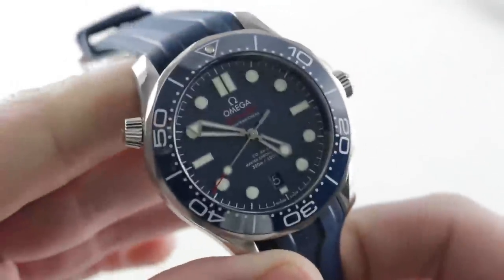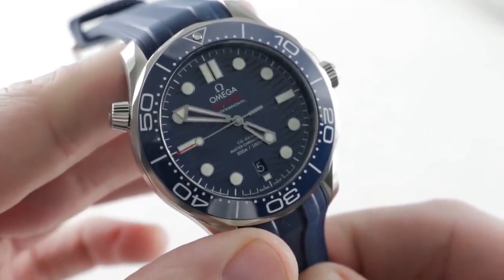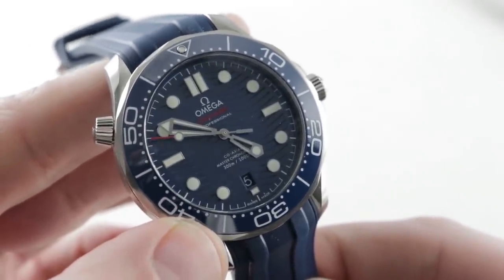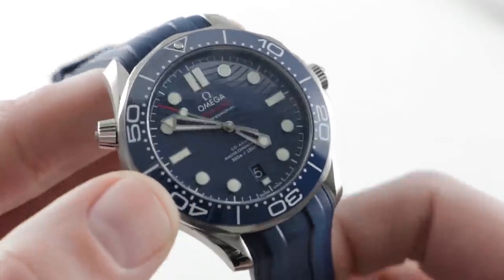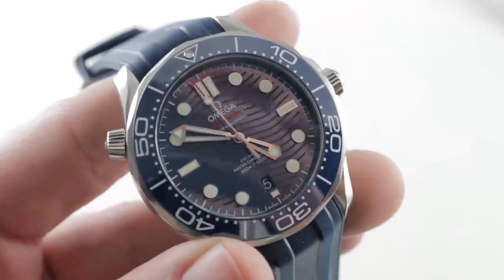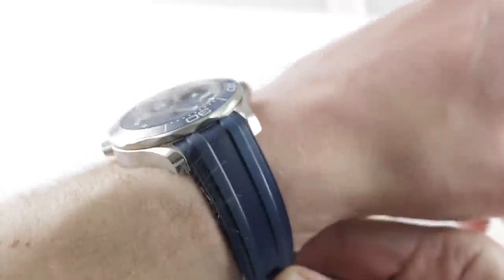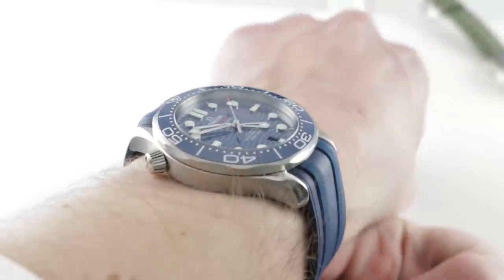Omega, as the defender of its turf and the reigning champion, we'll go first. This is the Seamaster Professional Diver 300 Meter, launched in 1993, completely redesigned for 2018, the highlights being a new dial in ceramic, a 42mm case over the 41 predecessor, and an all-new movement caliber 8800 with display case back. Stainless steel, the watch is easy to wear. My wrist is 16cm in circumference, and you can see it's an easy watch to wear. 42mm in diameter, but a friendly 42.